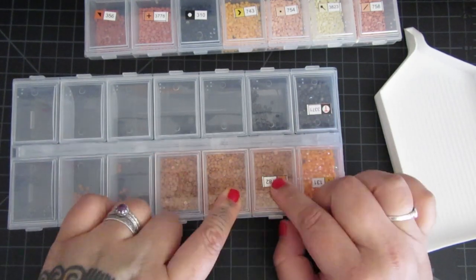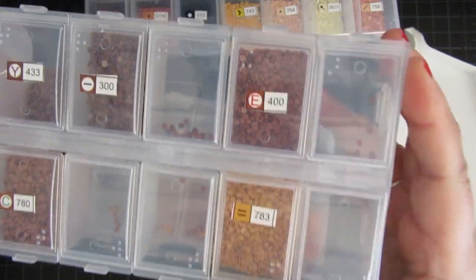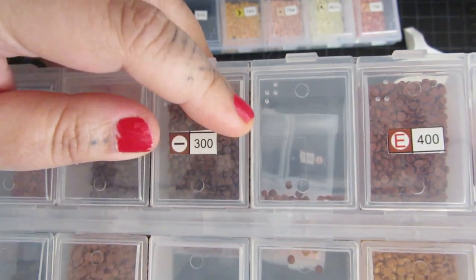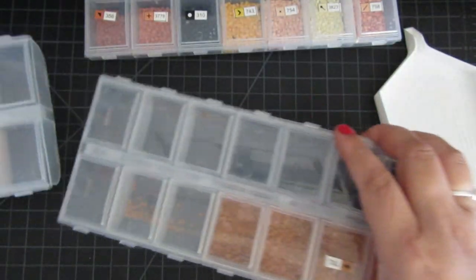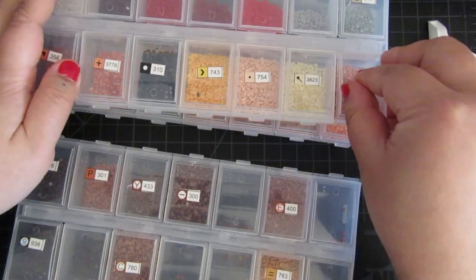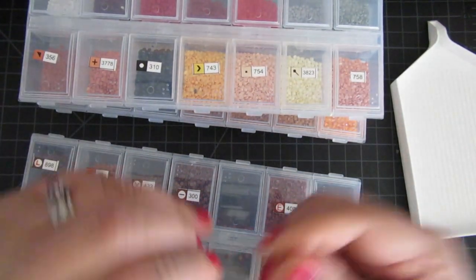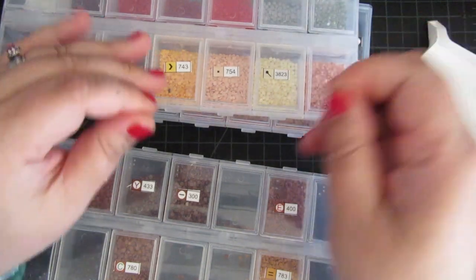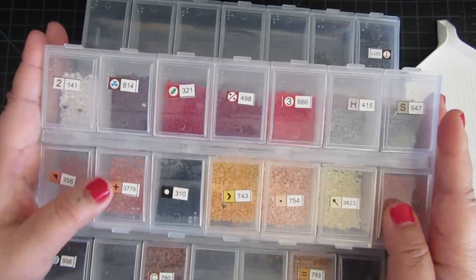My main issue with them is that some of them aren't closed or sealed properly — you can see there's a little bit of space between the wall and the lid, so that's where the drills are falling out. But overall these are actually a really good set if you have 56 colors. These are the Diamond Art Club labels — the old labels — they peel off pretty well and they don't leave a residue. I literally think I'm going to toss the leftover drills into my jar and move on, because I'm tired of saving drills.